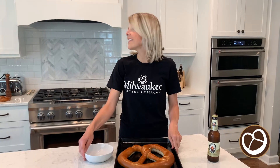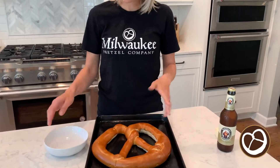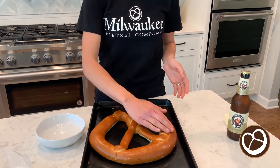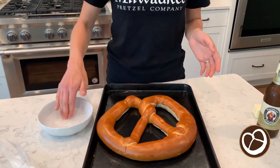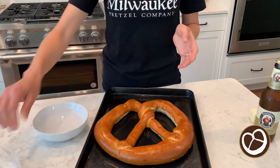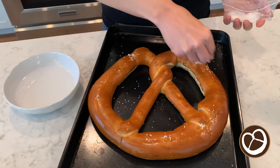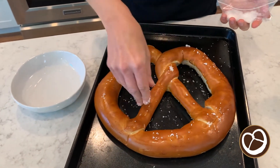All you need is just a little bowl of water. You can also use a spray bottle. I'm just going to take my fingers and very lightly brush it with some water. This just allows the salt to stick onto the pretzel and then it will bake into the pretzel when it goes into the oven.